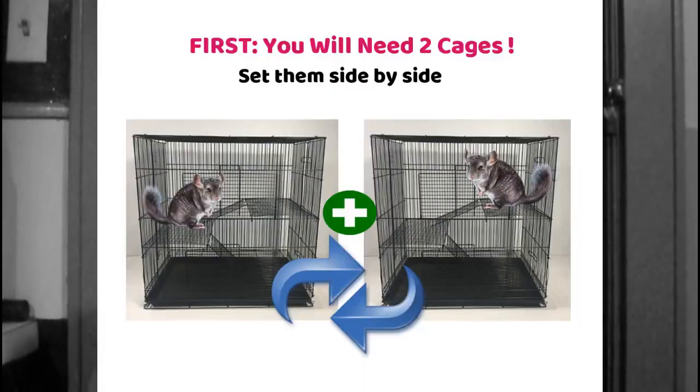Every few days, when you clean the cage, make sure you leave a little bit of their scent behind — maybe all their toys, their houses — leave all that stuff behind, and just swap the chinchilla into each of their cages. That gives them a chance to get to know each other, get used to each other's scent, and get more used to each other being in their presence.